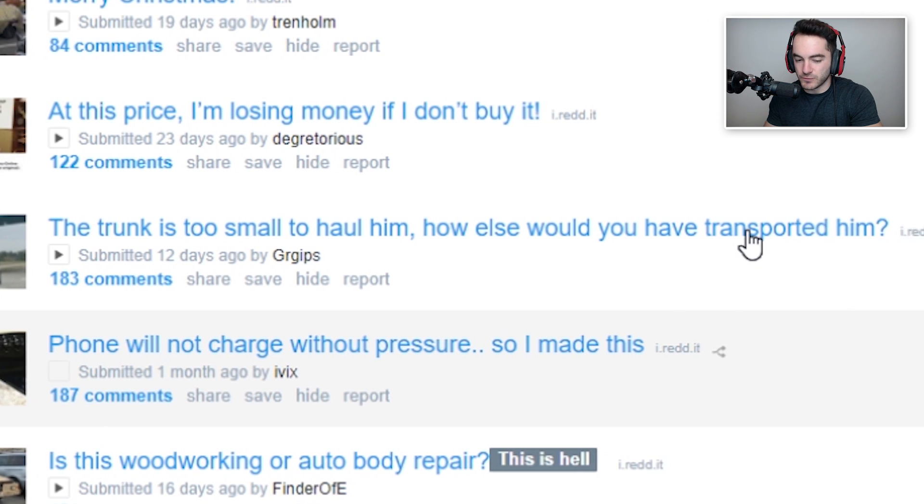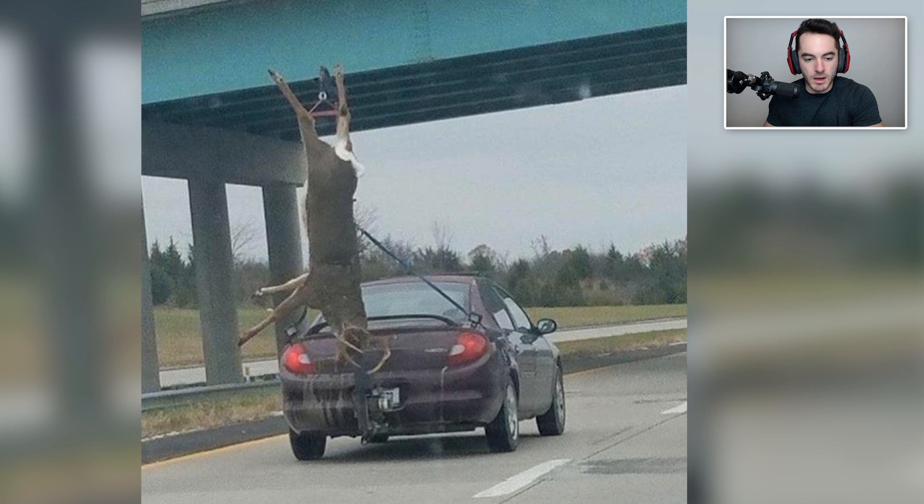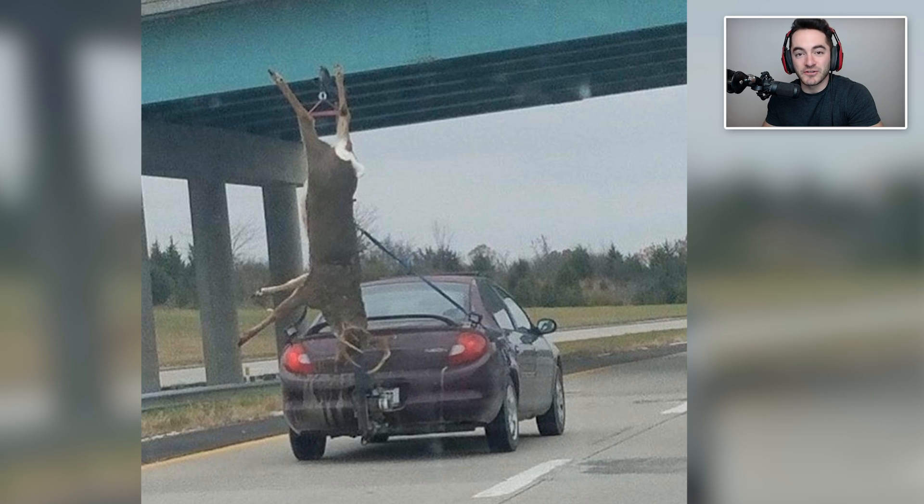The trunk is too small to haul him — how else would you have transported him? For the hunting enthusiast in your family who owns a very small car, if you want to help jerry-rig a system that mounts to the back end of their vehicle that allows them to haul their kills back home, then this would be a really good Christmas Day project to do with that family member. That also seems very dangerous to have flopping around on the road, and you might get pulled over by the police. I have no idea what the regulations are as far as hanging deer by the feet and dangling it off the back of your small vehicle.